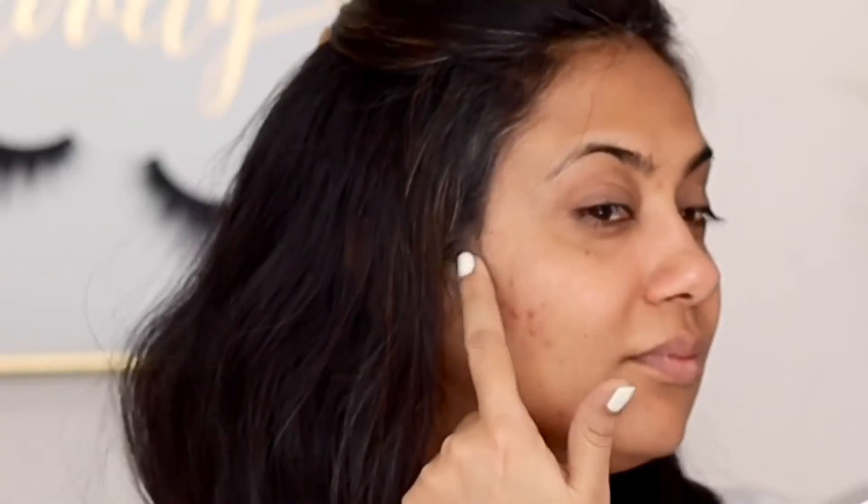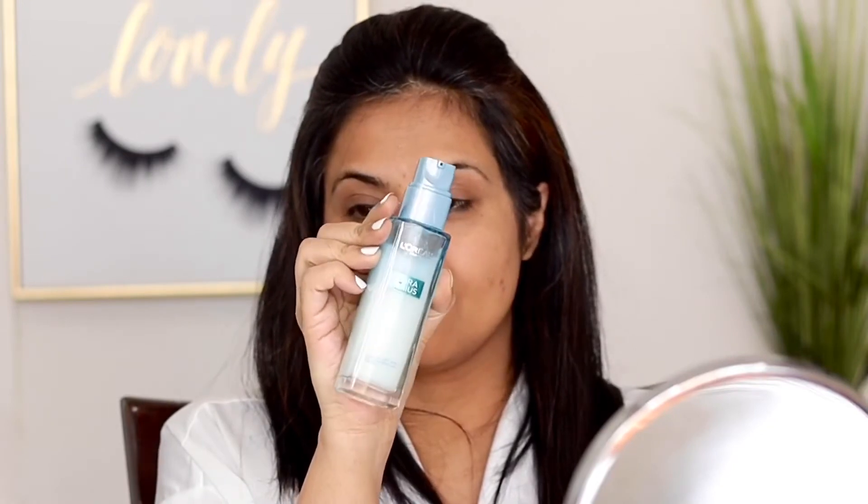My skin is behaving a little better these days, but I still have acne scars and scabs, so I'll be covering all this and giving a flawless base. First thing is to prepare your skin using this L'Oreal Hydra Gel moisturizer — it's an aqua water-base gel formula, so it's light on your skin, it won't clog your pores, and you can go generous with the amount.